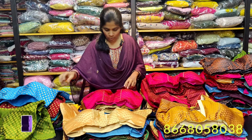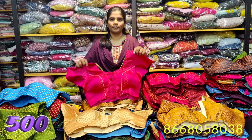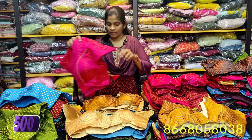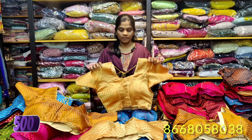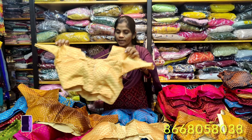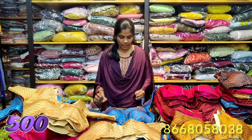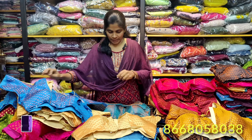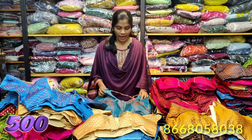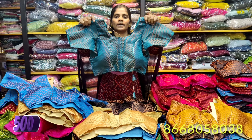Here we are going to see the colors — we are going to see pink. Next we are going to see a mehendi color. In all the colors, we are going to have margins of 38. These are all padded blouses. We are going to place our WhatsApp number and mention the sizes.